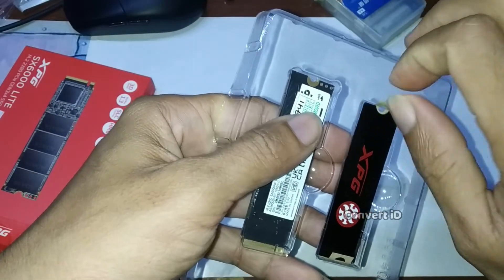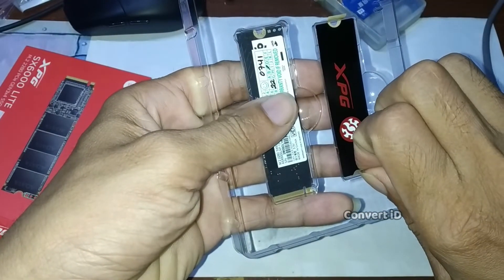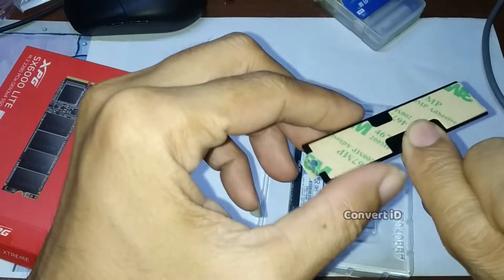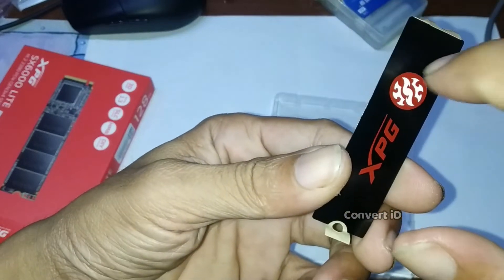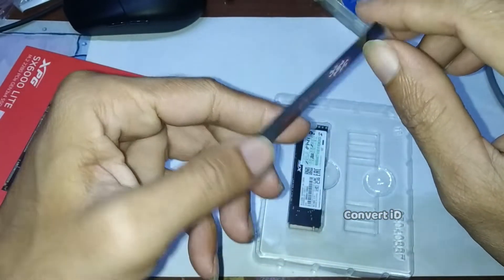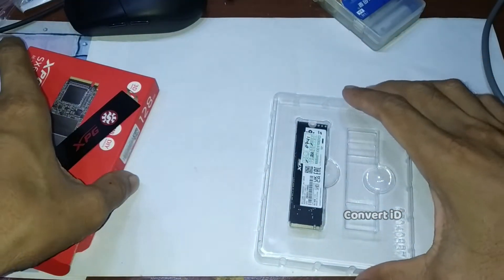Oke, kita coba buka. Nah, ini pendinginnya, terbuat dari aluminium, tapi kaku. Oke, kita kembali ke SSD-nya.